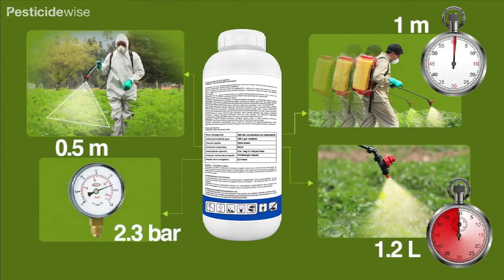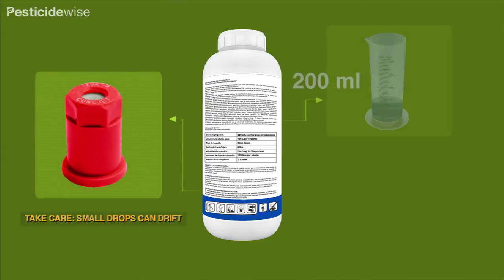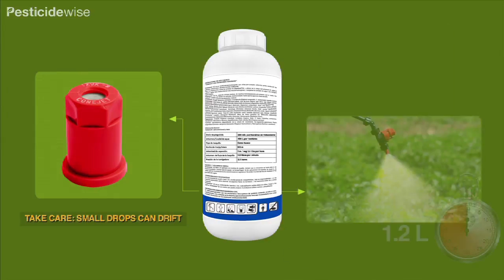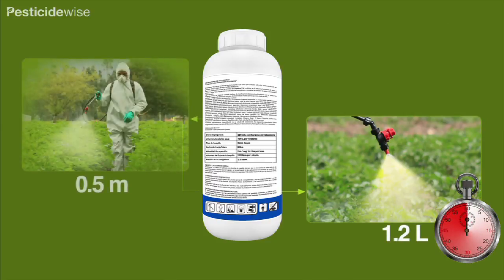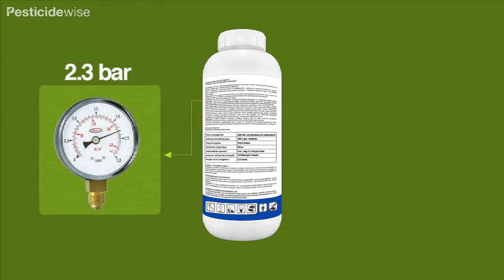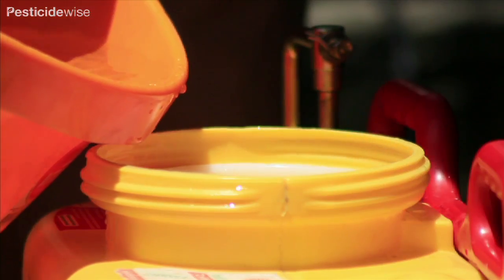In this demonstration the label advises us to use a hollow cone nozzle to spray smaller, fine drops, and we will use 200 millilitres of a contact insecticide in 400 litres of water to control the pest. We have calculated that the nozzle size we need has a flow rate of 1.2 litres per minute. The swath width produced by the nozzle is 0.5 metres. The sprayer will be pressurised at 2.3 bar. Our operator will be spraying with the nozzle 50 centimetres from the foliage at a speed of 1 metre per second or 3.6 kilometres per hour.